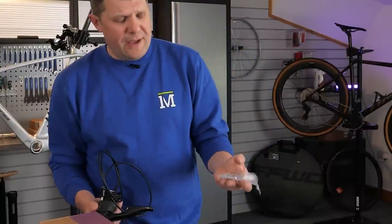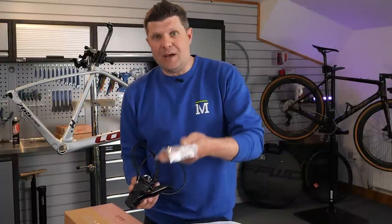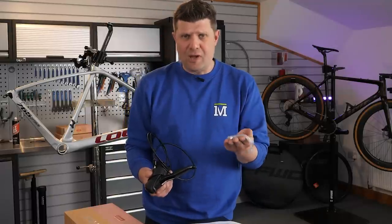They even come with a variety of different bolts. Unlike Shimano, where you have to find out which bolts you need and then buy them separately, when you buy these from SRAM you get a whole collection of different bolt lengths, so it's going to suit your frame right out of the box.